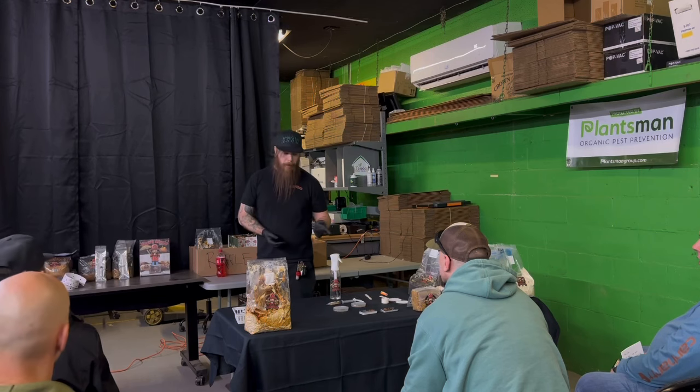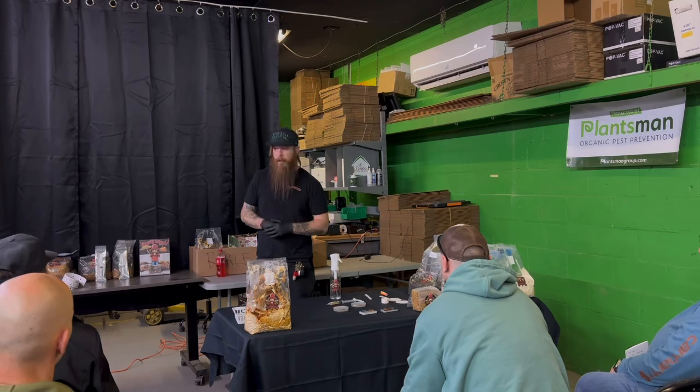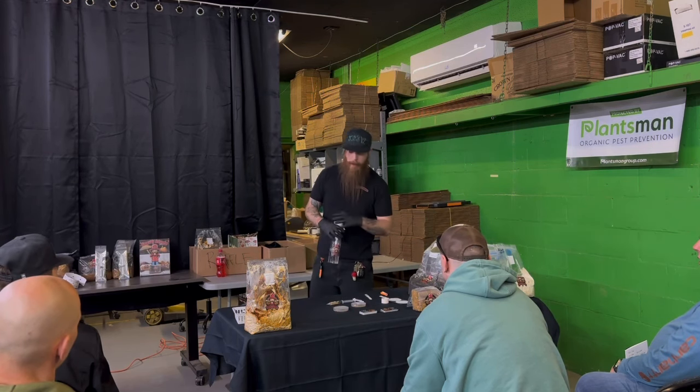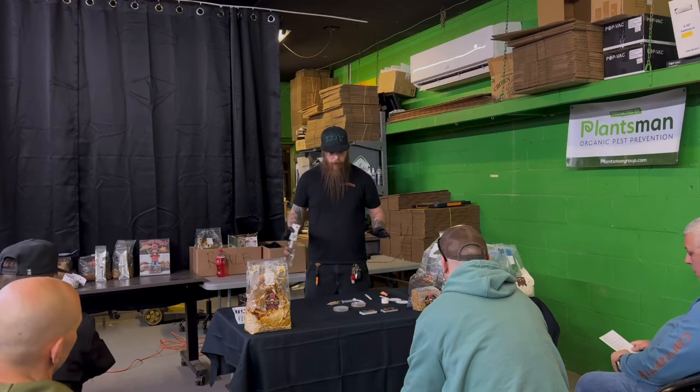Agar plates — Toledo Indoor does sell them here and can order them for you. They usually come in a six-pack. It's just the easiest way to do everything with all this. We're going to imagine that we are currently working inside of a still air box or in front of a flow hood for what we're about to demonstrate.